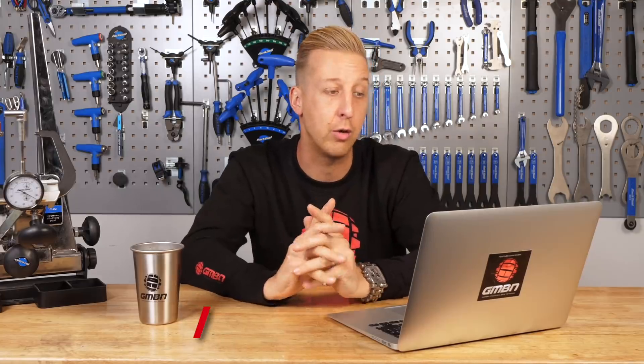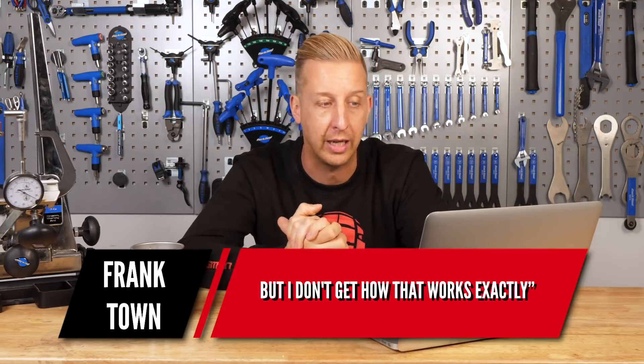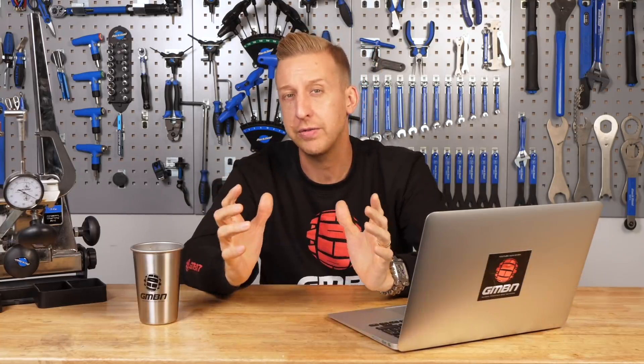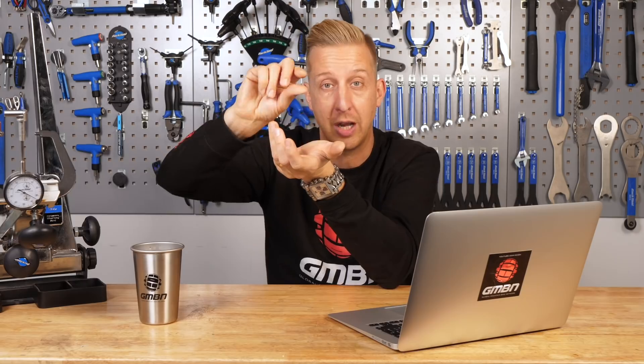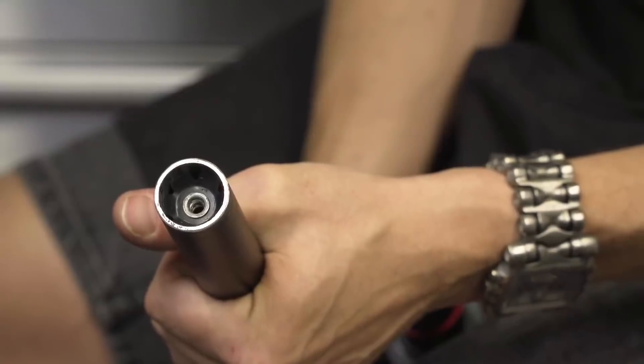Franktown wants to know: what is the purpose of a star-fangled nut? You say that with the top cap it helps align and tighten everything, but how does that work exactly? So, looking at the fork: you have the steerer tube, the lower crown race sits on the crown of the fork into the bearing, the bearing sits in the cup in the frame, the steerer tube passes through, the upper cup sits on the frame with its bearing, then a compression ring and washers, then the stem, then the top cap. On the inside of that steerer tube you have the star-fangled nut, which is wedged in like a barb so it can't move.